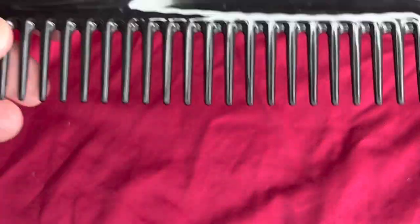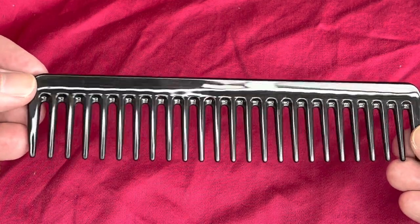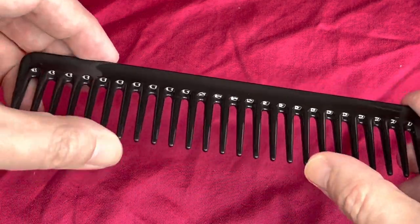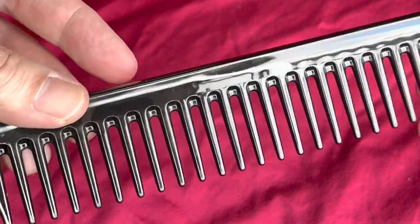This is the comb itself — probably about 6 or 7 inches long, glossy finish, durable quality, a little bit of bend in there, and rounded teeth.